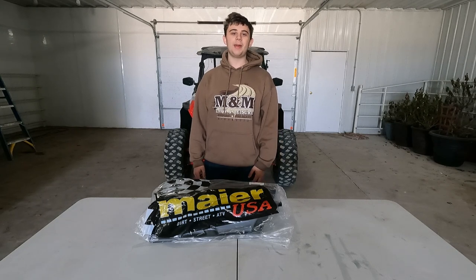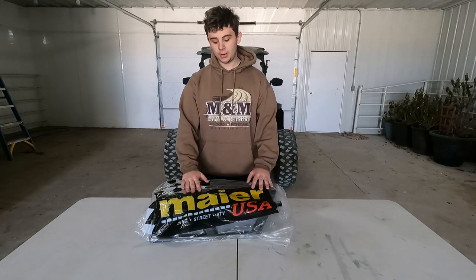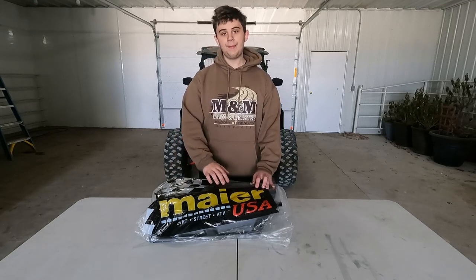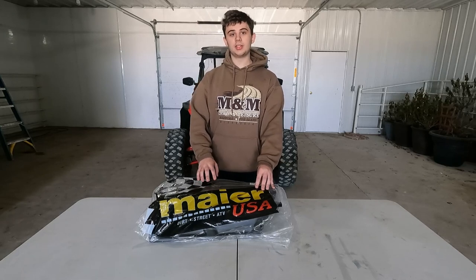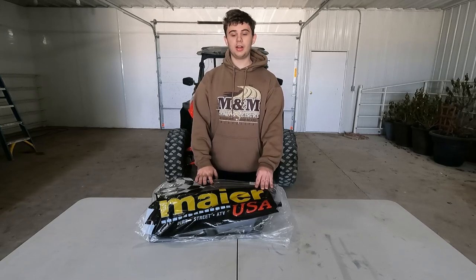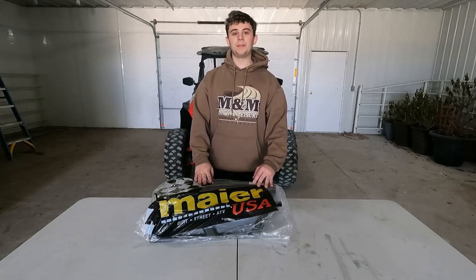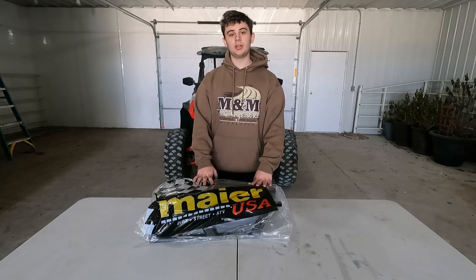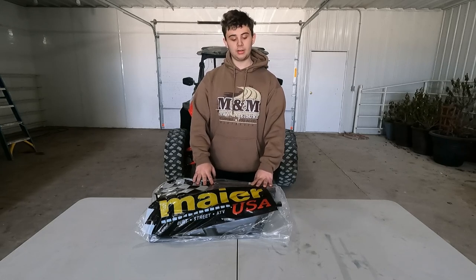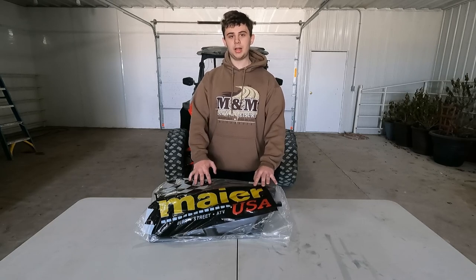Hello everybody, welcome back to another Backcountry UTV video. Today we are going to be reviewing some A-arm guards from Meijer USA. In this video we are going to be showing the installation process and also giving our feedback on them. We will also be reviewing some A-arm guards either in this video or the next video, so stick around for the unboxing, the installation, and to get our feedback on this product.